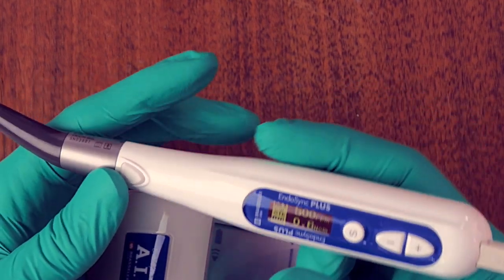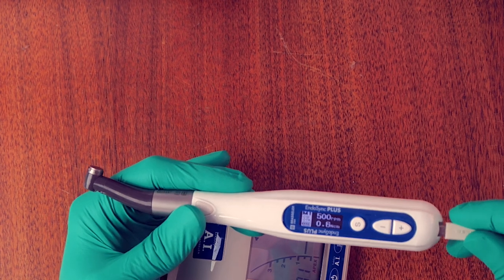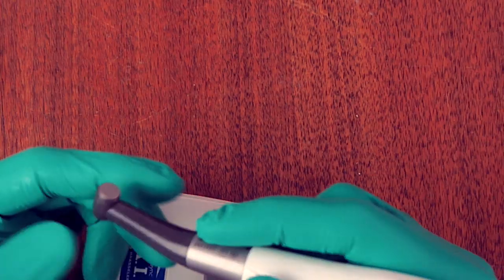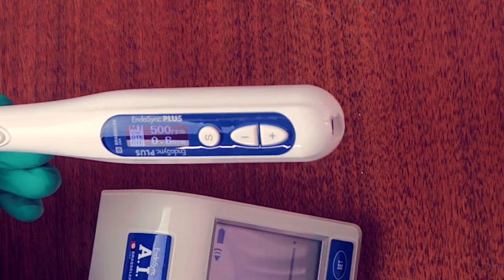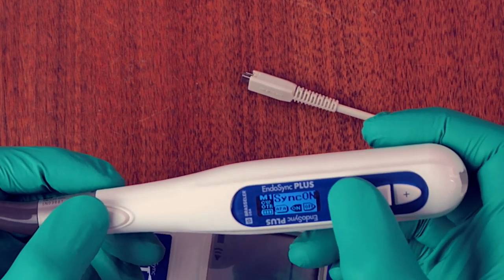The way I work is I have the apex locator disconnected while working towards the apical one-third. As I get close to my estimated working length, I dry the chamber, connect the two, and use a small file — the ESX 1502 often, or sometimes a 1504 or an Endosequence scouts file, either the 15 or 17. Once I have the length, I use my endo ring to measure the amount, then disconnect.